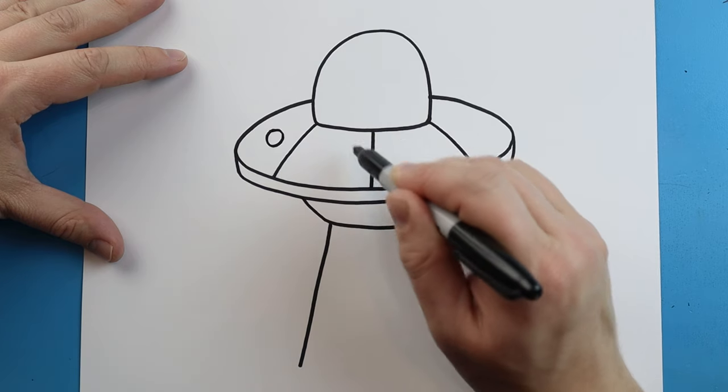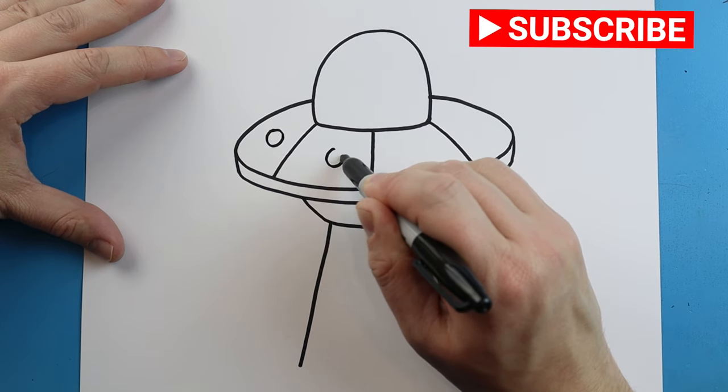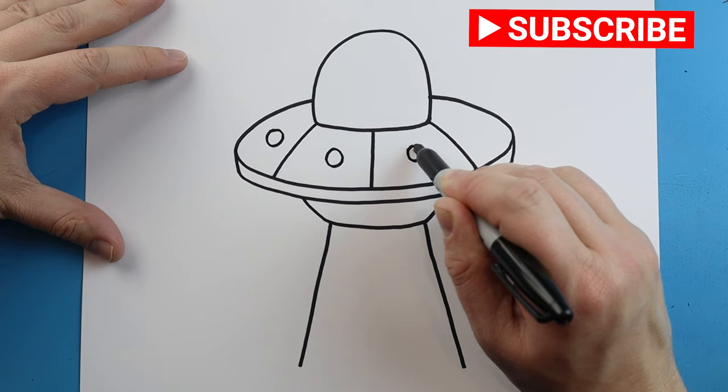Next we'll draw some little circle shapes inside each one of these sections, putting a little circle inside each one.